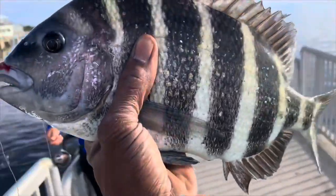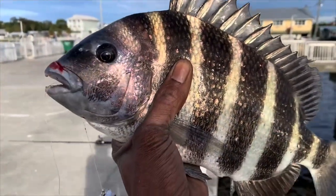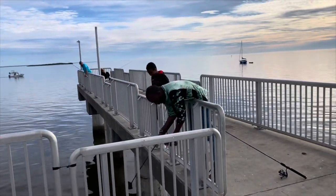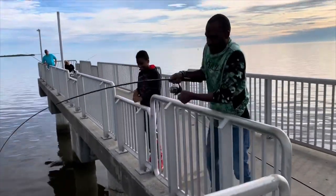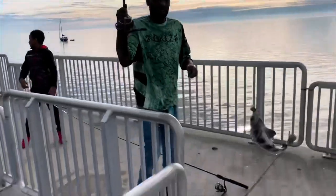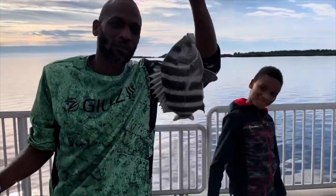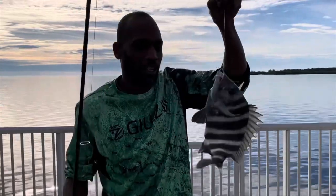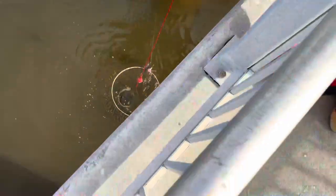Sheepshead! Y'all know what time it is — like and subscribe. We're going to take him all the way to the kitchen for some good eating. Two sheepshead in one day, guys! Please subscribe to my channel and like this video. We're going to take these nice-sized sheepsheads to the kitchen.